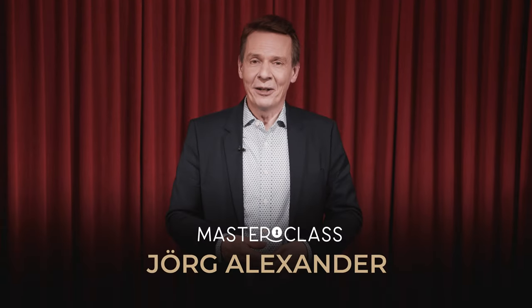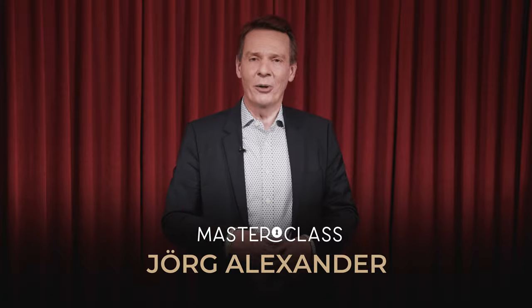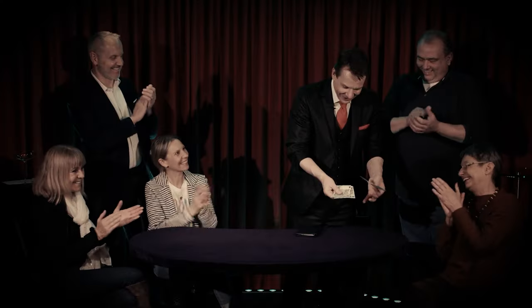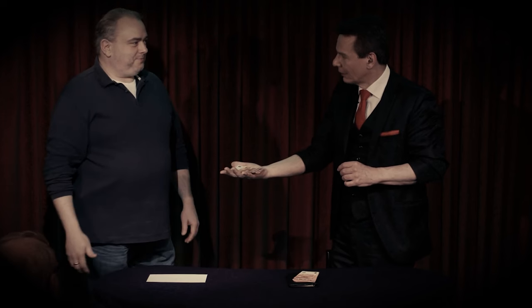My name is Jörg Alexander. I'm a professional magician from Munich, Germany. Magic has been a great part of my life. I've been a professional for decades by now. I'm delighted to share some of my best material with you in my first masterclass for Vanishing Ink.